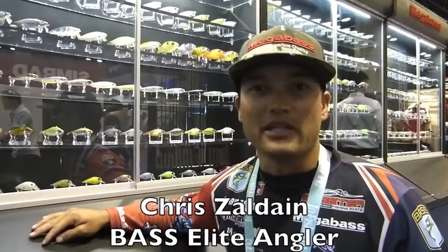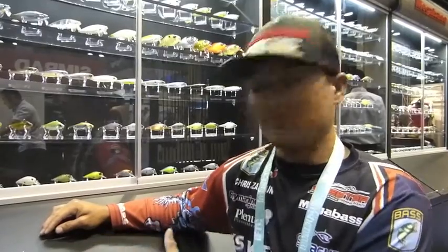Bassmaster Elite Series Pro Chris Aldane here, and let's talk about jerkbaits. We're here at the Megabass booth at ICAST 2016. I've had some really good finishes this year in 2016, catching really big bags on jerkbaits, and I have in front of me three of my most favorite jerkbaits without a doubt.